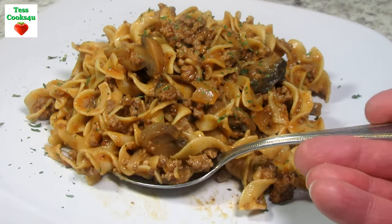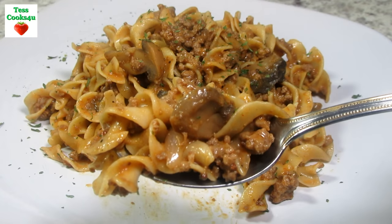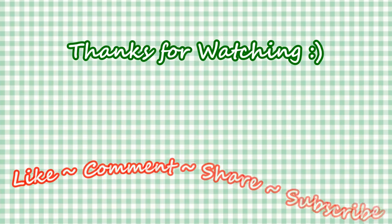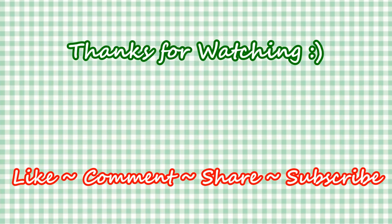If you like this video recipe, please hit the like and subscribe button. Remember to hit the bell next to subscribe to make sure you get my future video recipes. You can also find me on Facebook and at my website. Feel free to share this recipe and my channel with your friends and family. Until next time, much love!